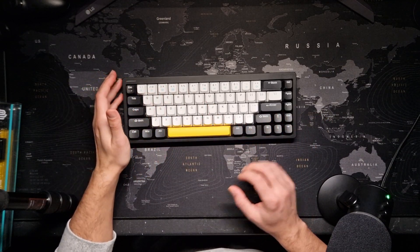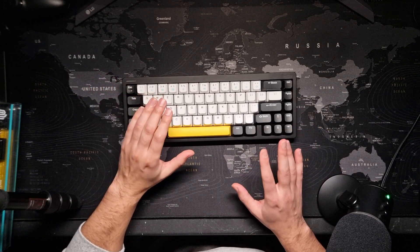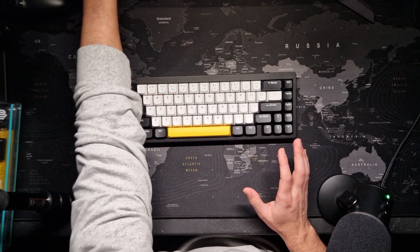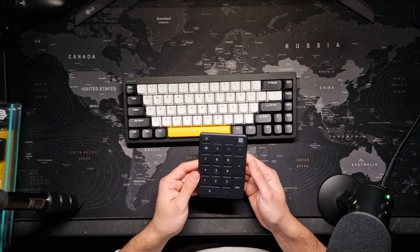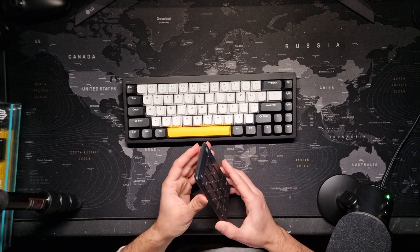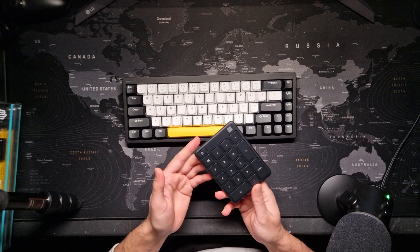It also doesn't have a numpad, but there's an easy solution: I got a wireless numpad from Microsoft, which was on discount for around $20–$22, and it works perfectly if you need one.